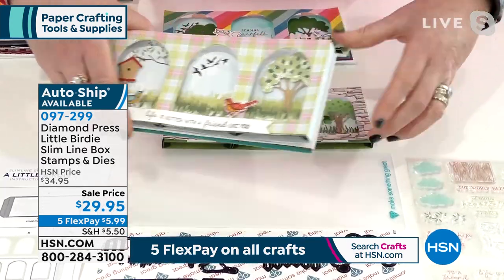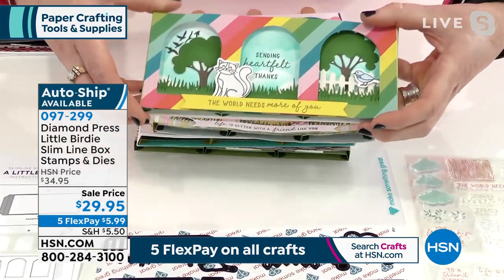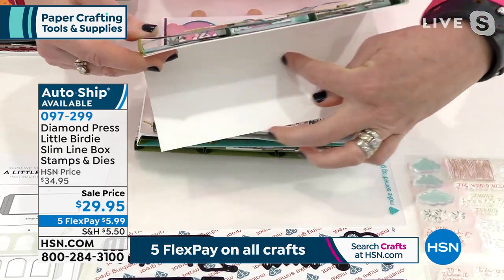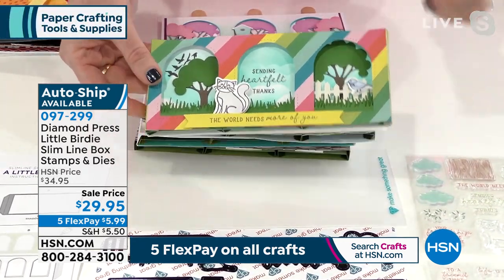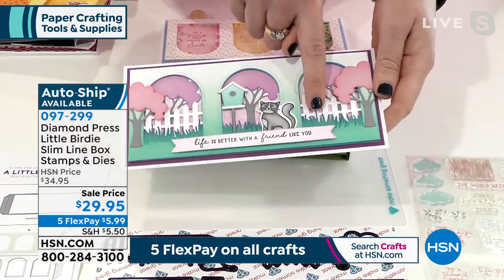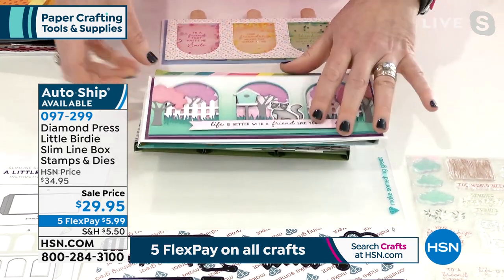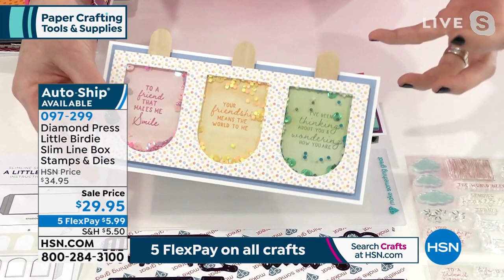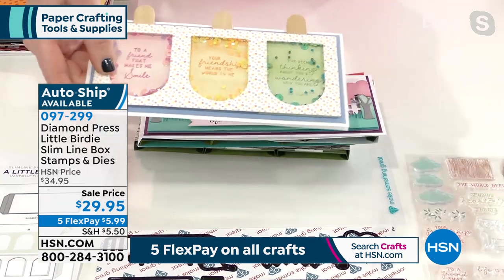I love the background with the baby blue and the dimension. 'Life is better with a friend like you,' 'your friendship means the world to me,' 'to the friend that makes me smile' — and here's a really bright fun one. You can make them regular box cards too; one of our designers put the box card on top of a regular card to add a sentiment inside. And with Diamond Press it doesn't always have to be a box card — this beautiful slimline card has the fencing, the kitty cat, the birdhouse, all the embellishments.